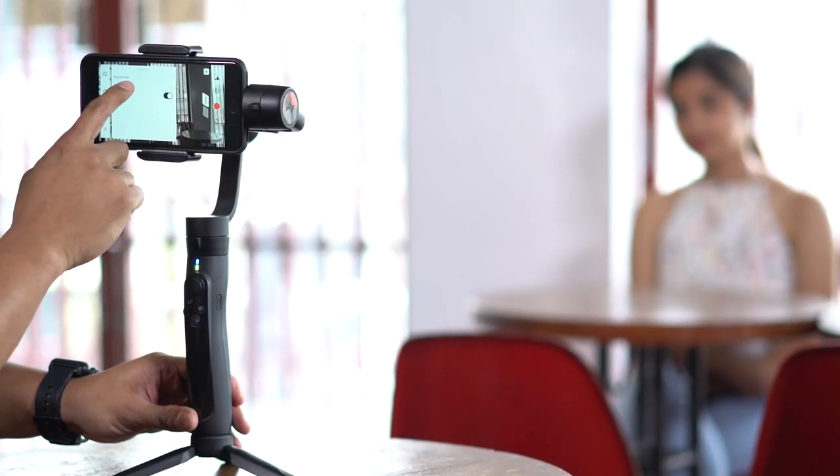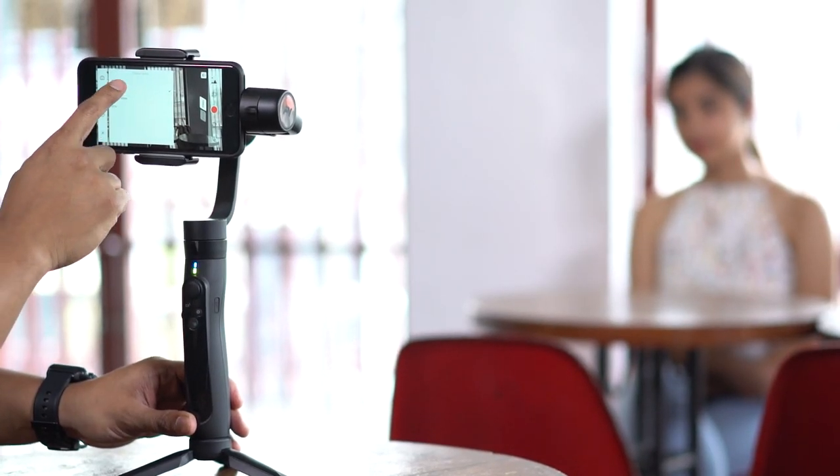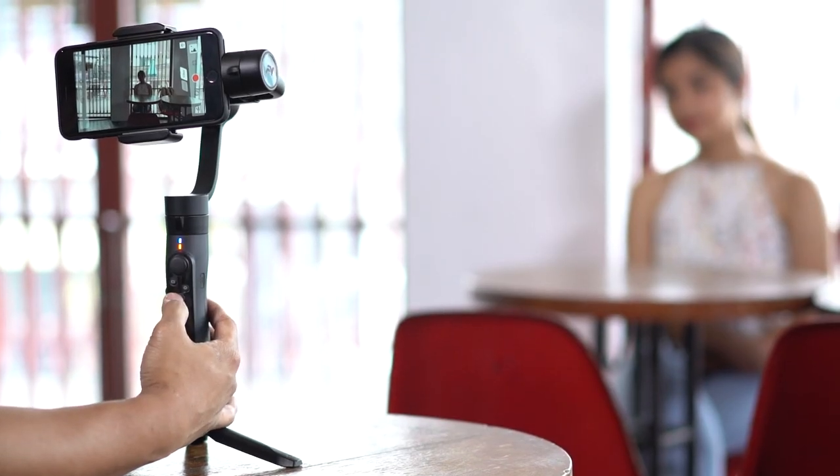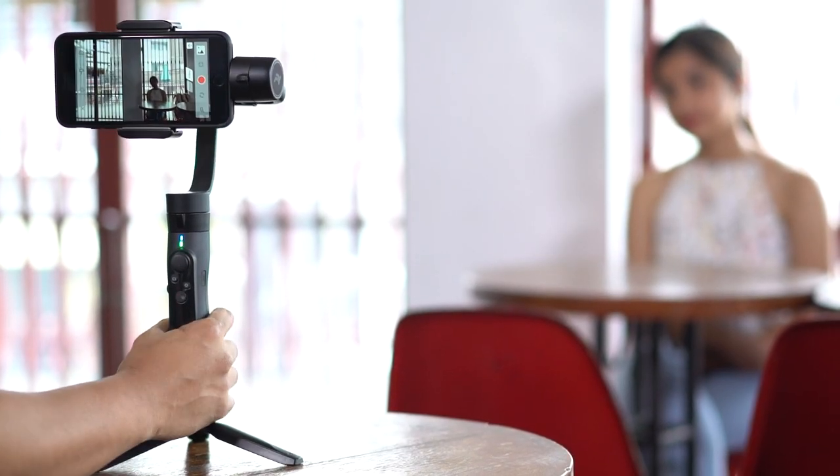Let's take a look at the follow mode — it's semi-follow mode. Let's click on follow. On the controller it just controls the roll and the tilt. Click three times and it centers it.